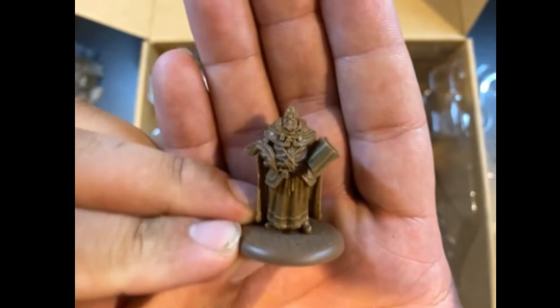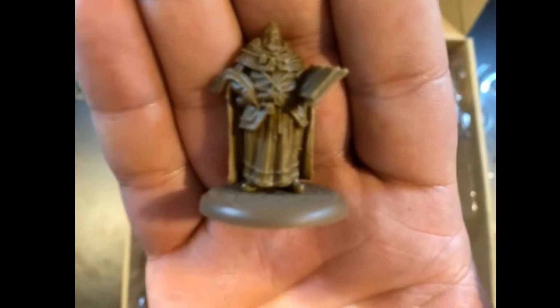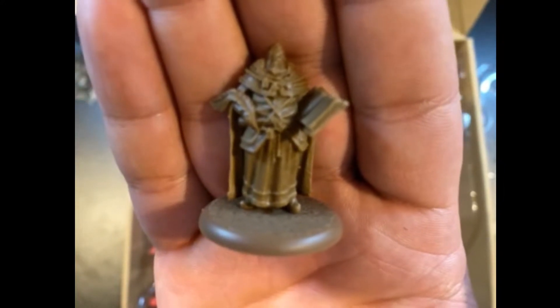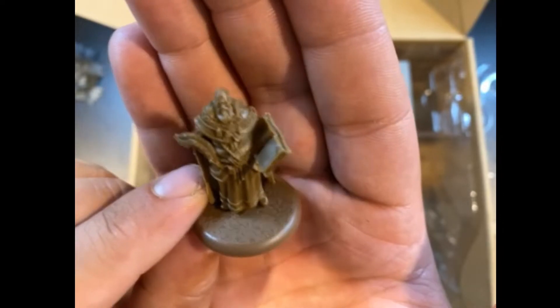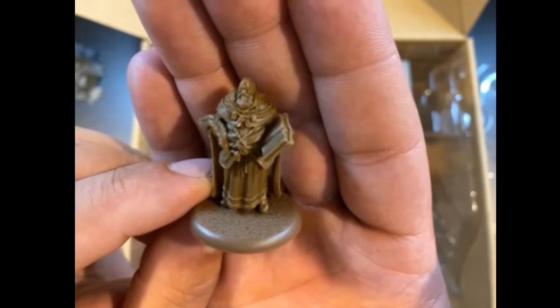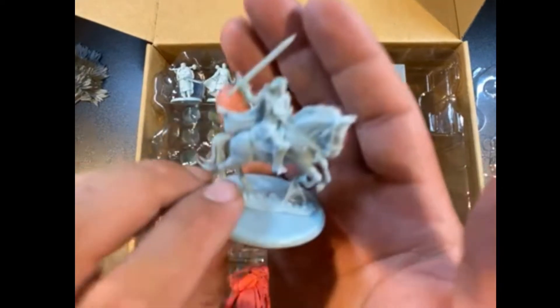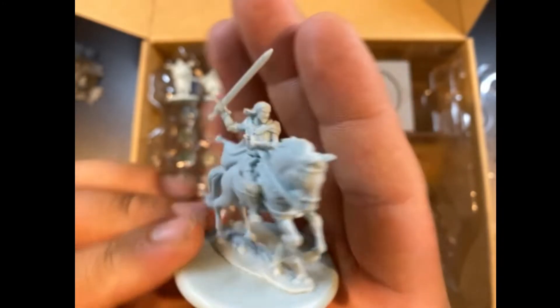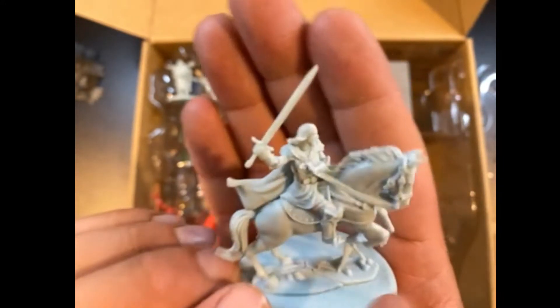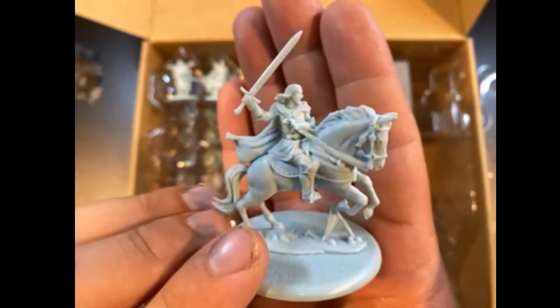Last of the neutrals, we have the High Seneschal. I like a lot of the political characters — it's really interesting to paint these. The detail on this one is actually really well done; he's got his feather pen and little knickknacks all over him. A great sculpt. We've also got Blackfish, which I've already shown mounted — so you have Bryden Tully. Cool sculpt.